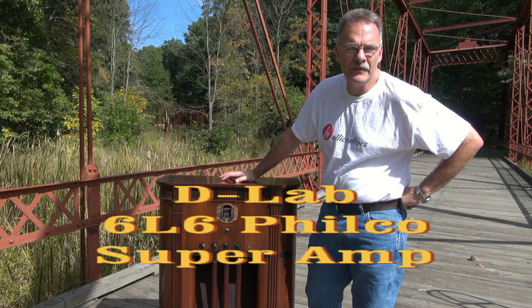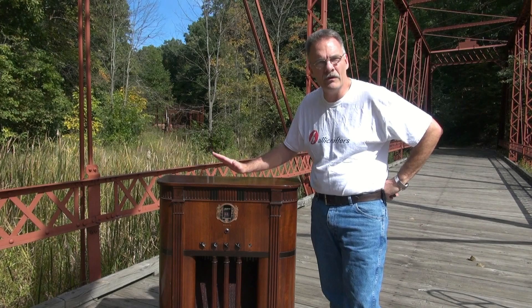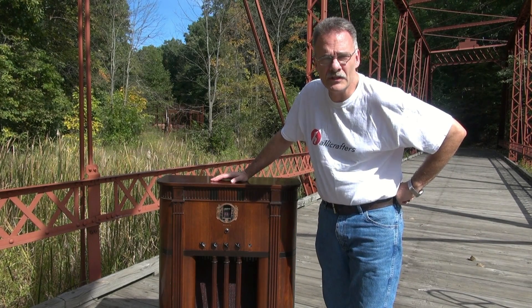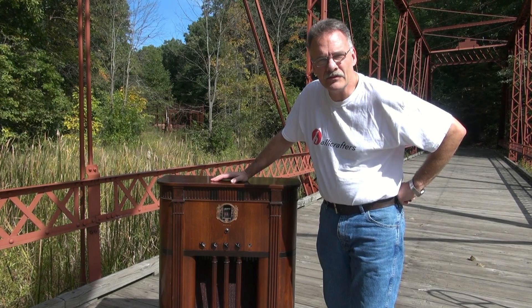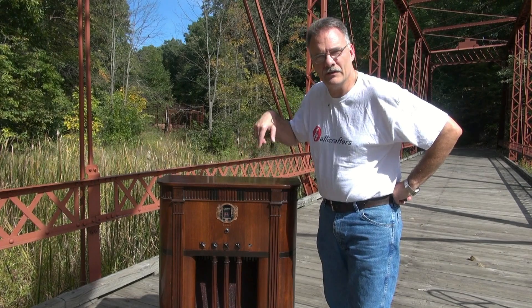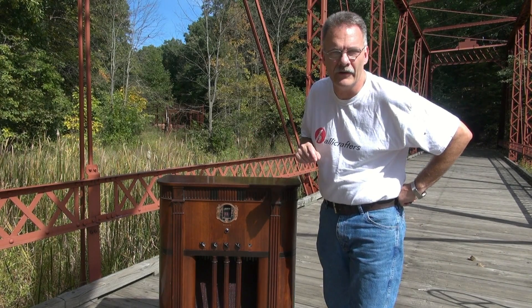This is Terry from D-Lab. I'm out here in this real cool historic area to show you a real cool historic amp. This is my dual 6L6 amplifier built in a 1930s Philco cabinet. This thing's wild and it sounds great. So stay tuned — I'll take you around, show you what it's all about, and at the end we'll have a couple clips so you can hear it.